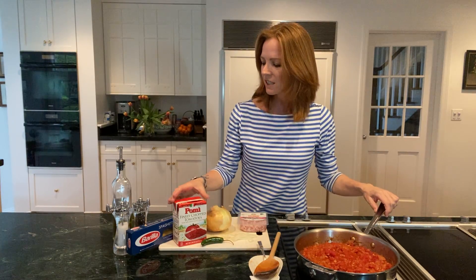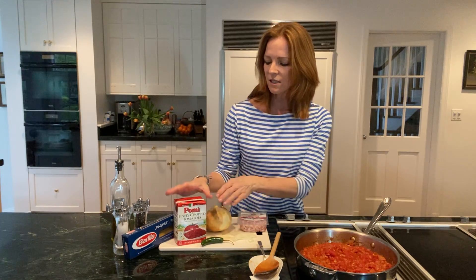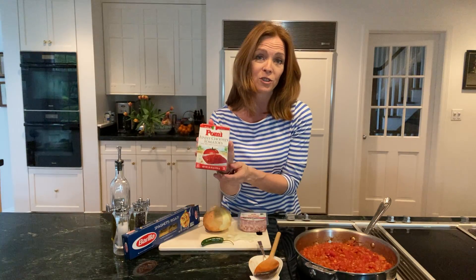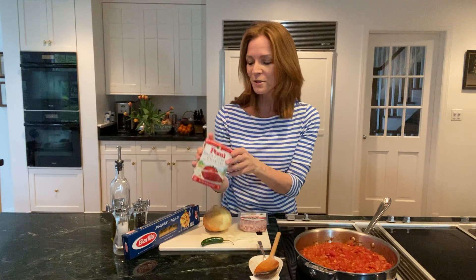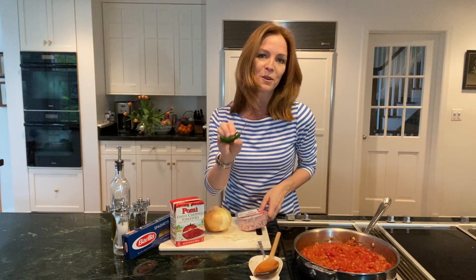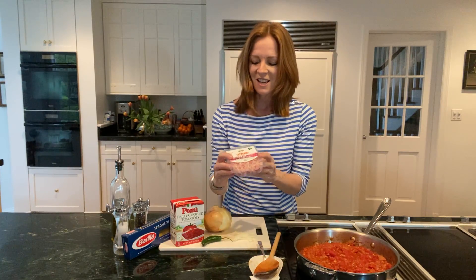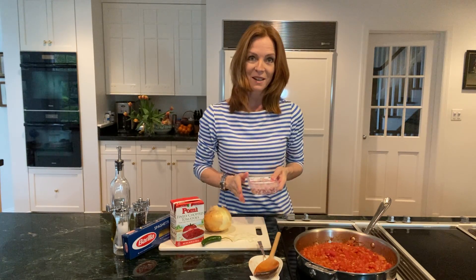To get started, you need some olive oil, salt and pepper, spaghetti, some whole tomatoes that are peeled and diced — or you can save time and get Pommi, which makes really great finely chopped tomatoes. You'll need an onion, a chili pepper if you're adventurous, and then pancetta. You can get that from your butcher or pre-packaged like this. It's already diced, which saves you some time.